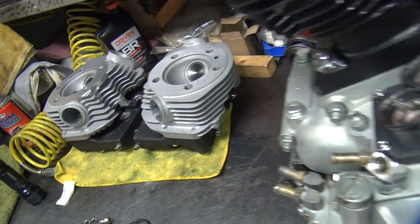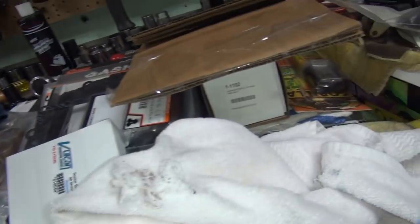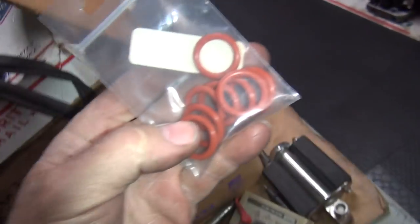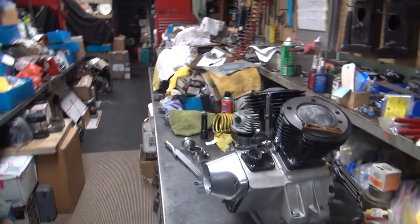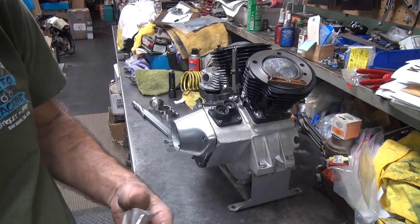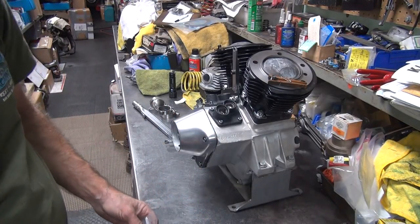I've got the clamps and the o-rings to put it on their way. Those are already put together so they're ready to go. Looks like I'm missing the o-rings for here — oh, obviously they're not out. I know where there's some more. Got plenty of them, hundreds of these things. Four new ones.